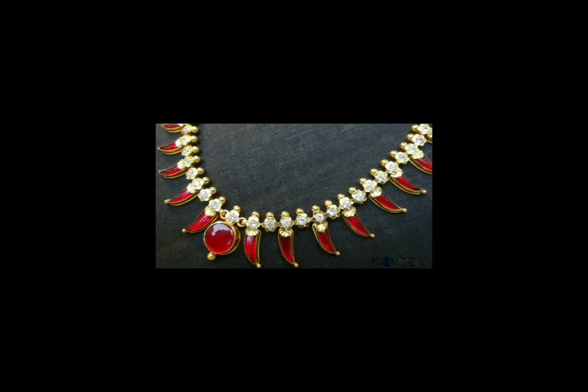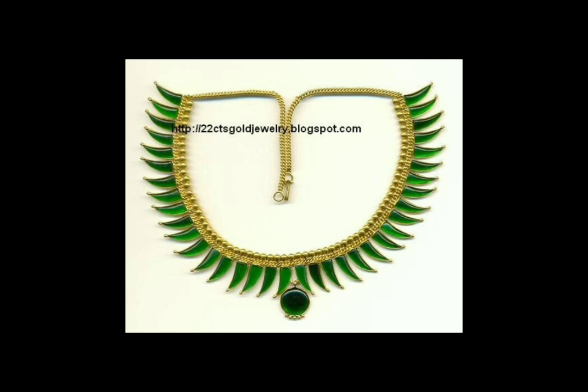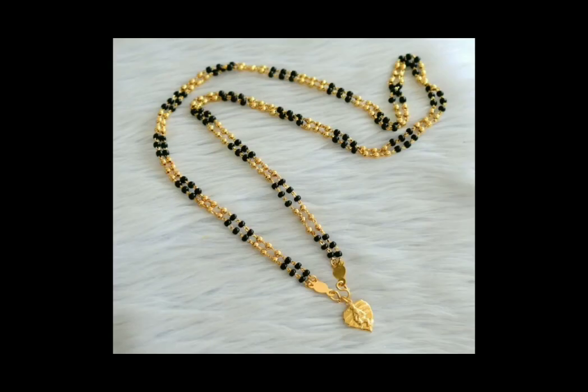This is a small necklace. If you have this, you can use a necklace for women wearing. There are a few more things, and you can hang these things down to the shoulder.